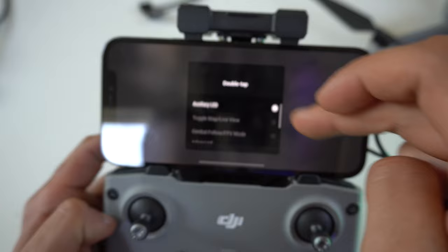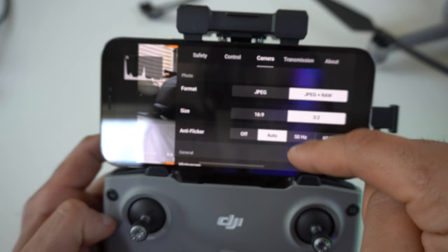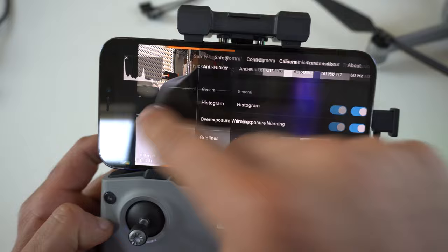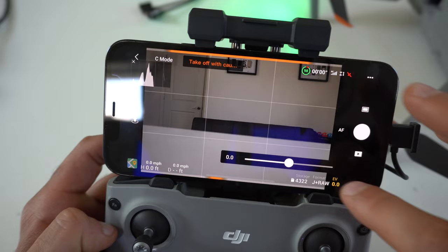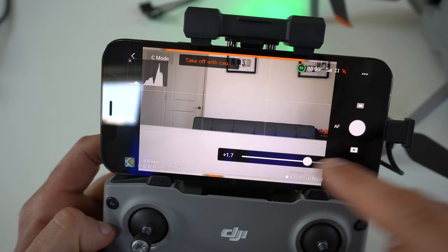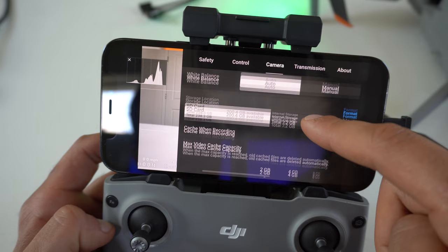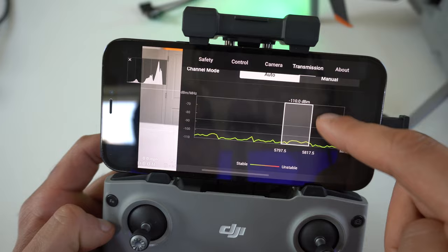For camera settings, in the general tab I highly recommend turning on the histogram, which shows a graph of all your important exposure levels. You can also enable exposure warnings, which display a massive outline over any overexposed areas — the less of that, the better. Grid lines can be enabled; I like the rule of thirds as it helps with photo composition. White balance I leave on auto. For transmission signal, I just leave it at the default setting, as the DJI Air 2S transmission is really impressive.